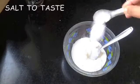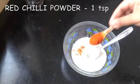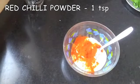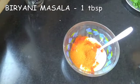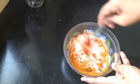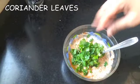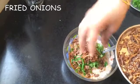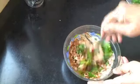Let the brinjals continue to cook while we make the gravy. Take half a cup of dahi or curd and add salt to taste, a teaspoon of red chili powder, and one tablespoon of biryani masala — the video for this is already on the channel. Give it a good mix, then add a handful of coriander leaves and a handful of the fried onions. Mix everything well.